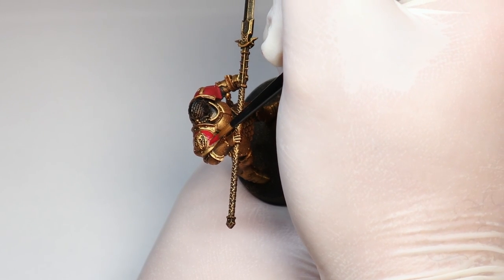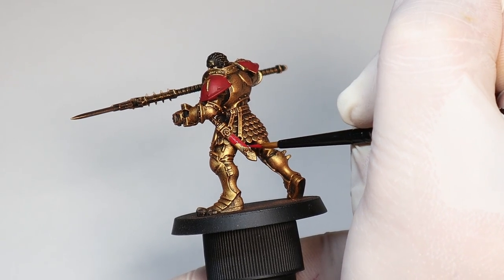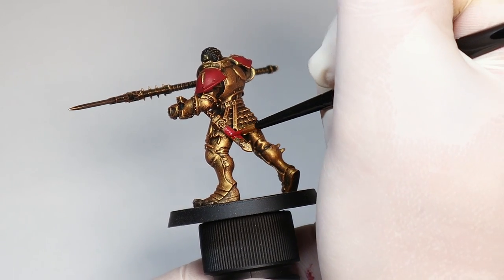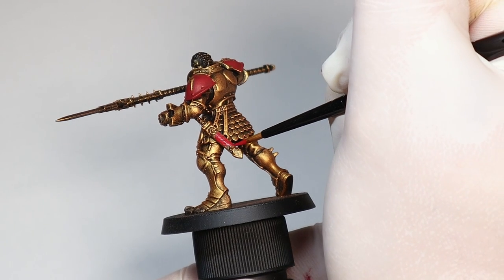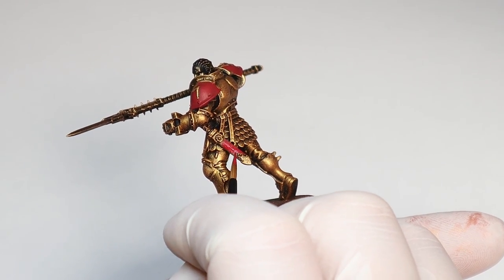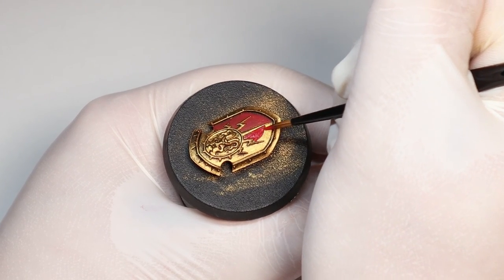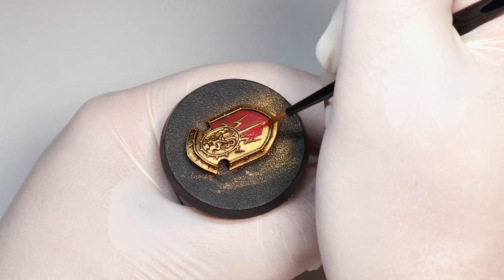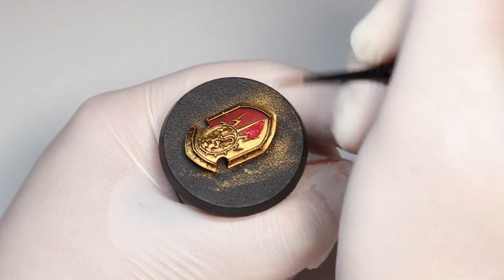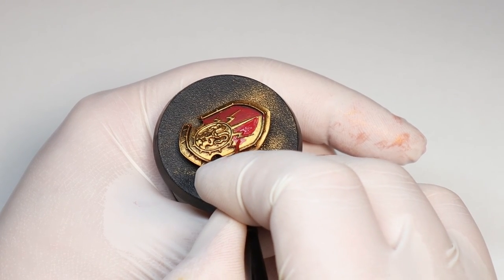I'm going for red because my main inspiration with these models was actually the Boros faction in Magic the Gathering. Check out some pictures of them and you'll see exactly what I'm talking about — that's the theme I'm going for with this mini. The combination of red and white mana sources is particularly appropriate for Stormcast, and these models also have a heavy Greco-Roman vibe which works really well with red, but you could just as easily paint this blue or any other color.